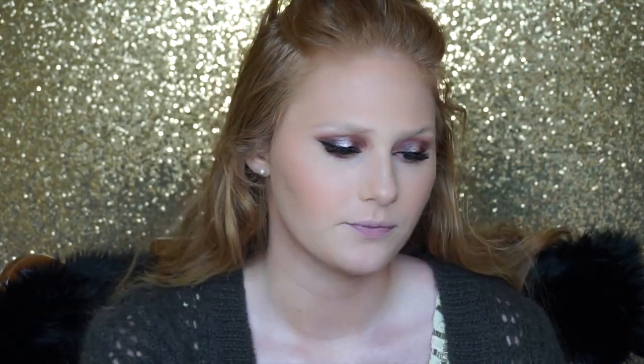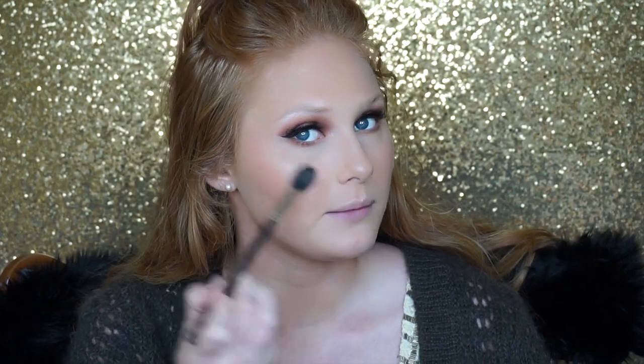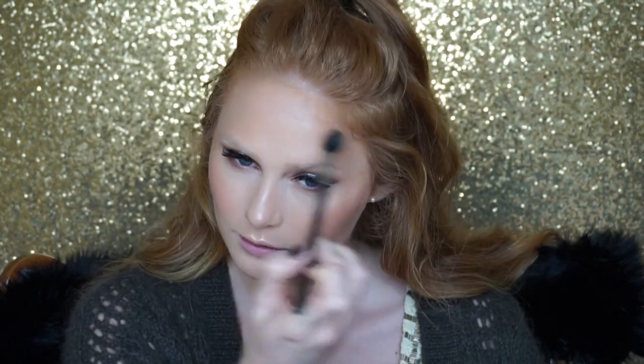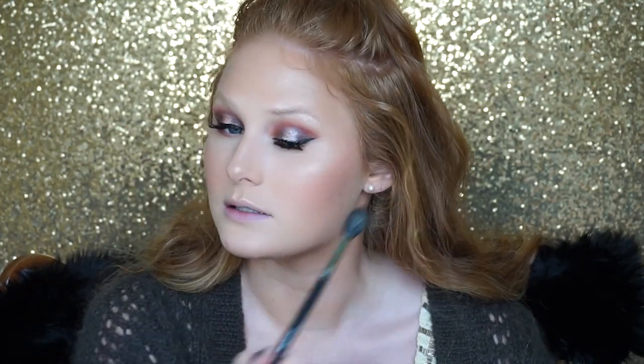I'm going in with my Laura Geller Gilded Honey Highlight and applying that everywhere I applied that cream highlighter. I like to blend it over my brow — it's pretty much my brow highlight. Then I'm going in with my NYX Micro Brow Pencil in the shade Taupe — you guys have seen me do this many times so I'm going to skip through brows on camera and come back for the lips.